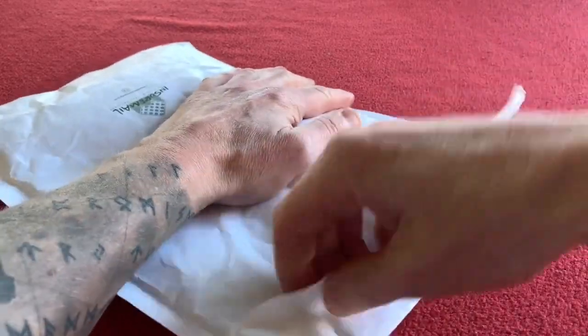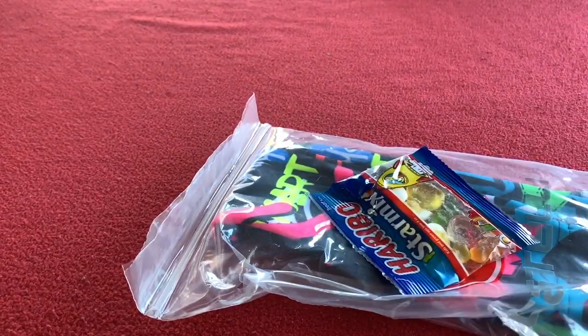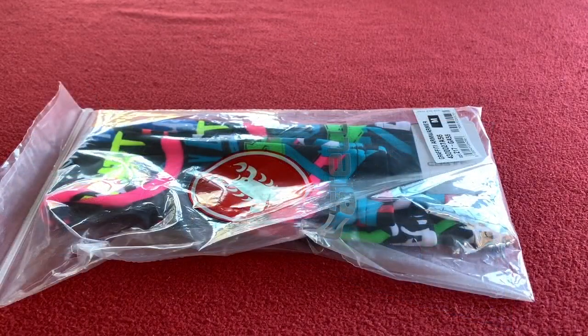I'm just gonna rip the packet open and then I'll start talking. So we've got nothing else in the pack — the customary sweets from Wiggle, thanks very much. Always like receiving sweets from Wiggle, those are great.